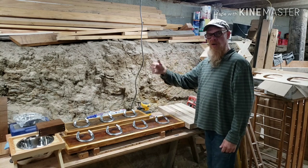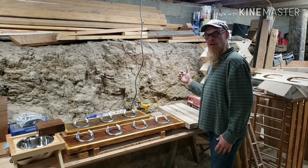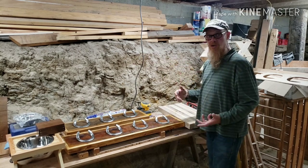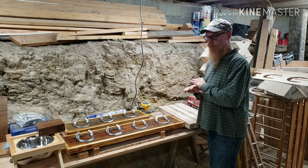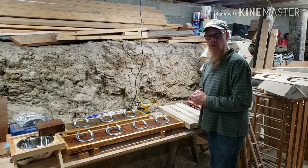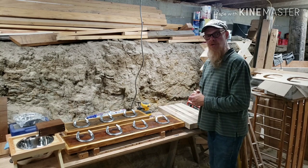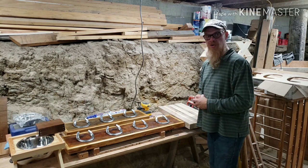For my radial arm saw and my lunchbox planer somewhere on this side, I want to integrate the lunchbox planer into the bench in such a way that it has an outfeed table and an infeed table with the bench being used as that. We'll just continue on and then we'll talk a little bit more about each particular tool I have.